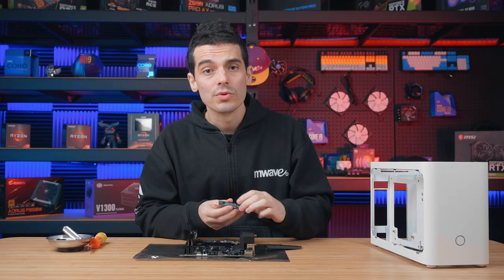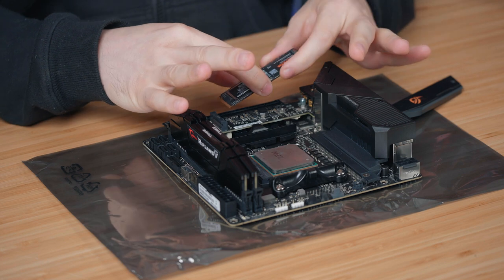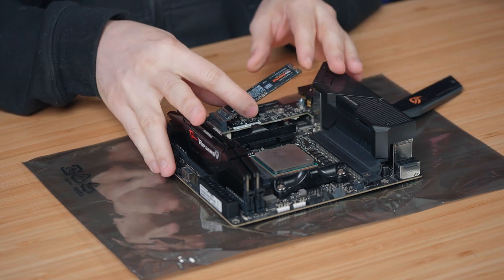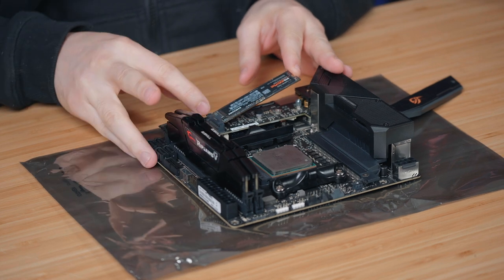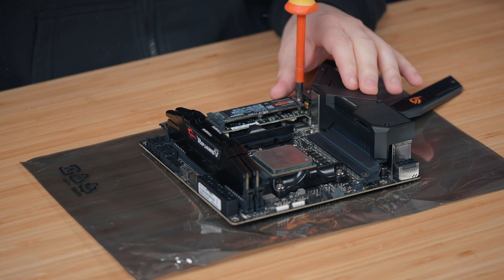When we install the M.2, it's pretty easy. We just line up the two notches and insert it at a bit of an angle — about 30 degrees normally does the trick — then push it in. There's a little clip once it's in place and we lower it onto the screw, and we know it's in good.